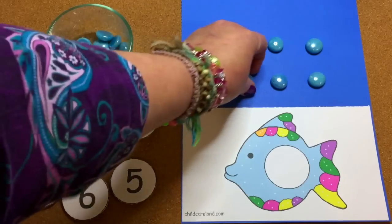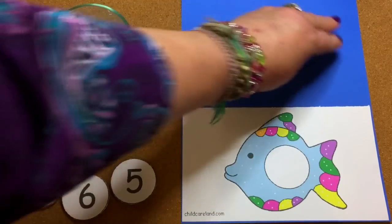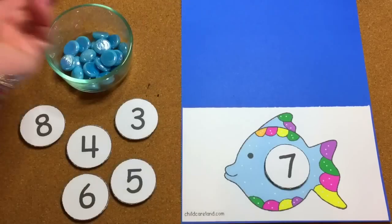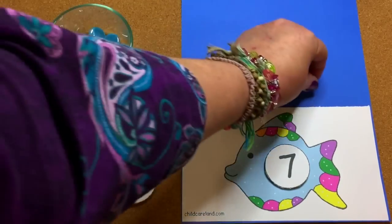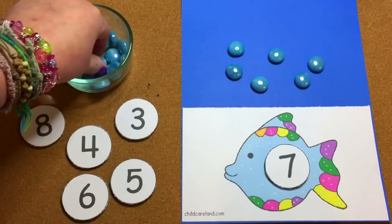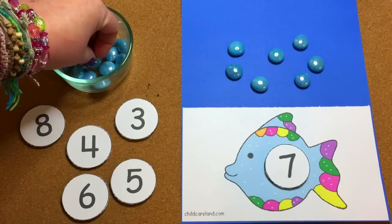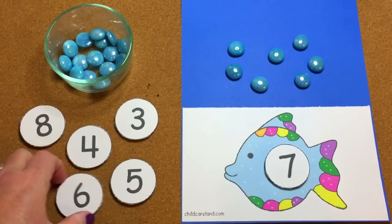I set this out with a bowl full of the stones and the number circles set out too. The child will come, choose a number circle, put it onto the circle on the fish, and then count out the stones for the bubbles. So this is seven — one, two, three, four, five, six, and seven. Because these are small items and children are picking them up, this is also great for fine motor development. When they're done, they put the stones back in the bowl and pick a new number.